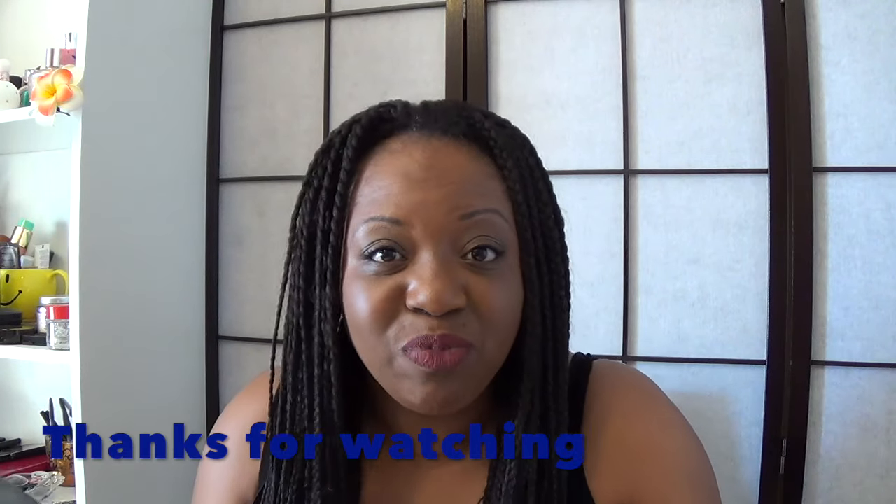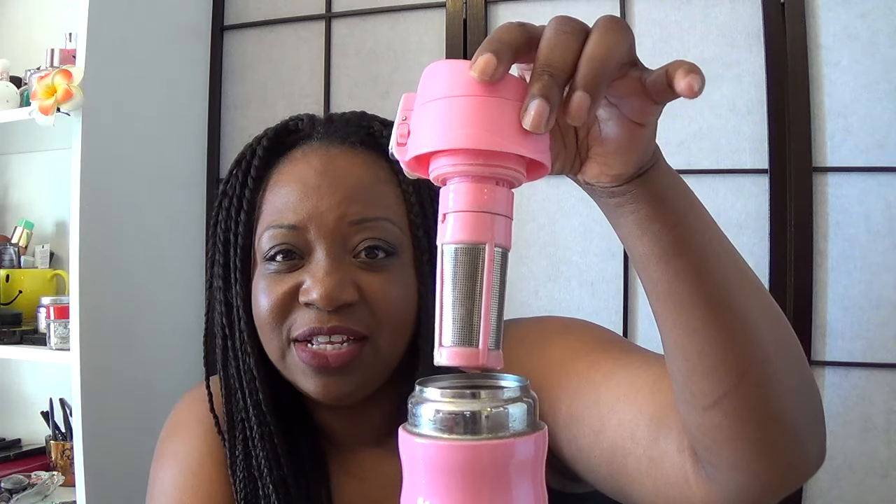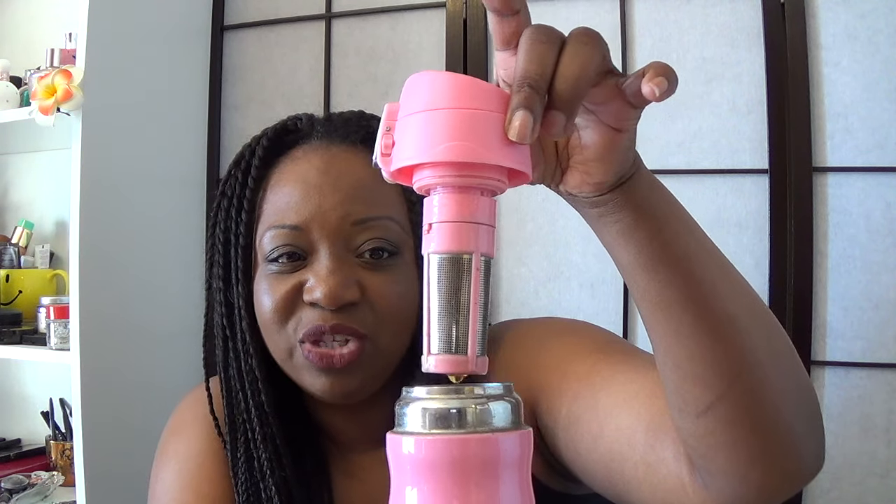Even though the activate tea didn't do anything for my energy, it did help with bloating. I use my David's Tea travel mug to infuse my tea — it has an infuser built right in, which makes it so easy. I just put one teaspoon into the infuser with hot water, steep for three to five minutes, and drink it. I tend to drink my teas throughout the day.